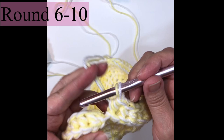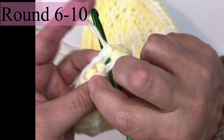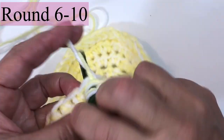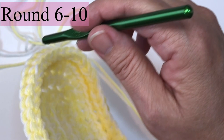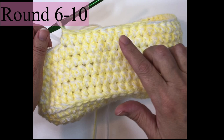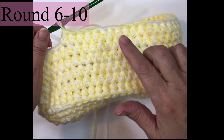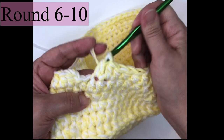Rounds six through ten are very simple. Switch to a K hook — that's very important. Chain one and half double crochet in each stitch around, then join just as before, bypassing that chain one. You do this through round ten — one half double crochet all the way around, join with a slip stitch, chain one, half double crochet in the joining stitch and in each stitch around. I have ten rounds here with just a couple of stitches left.